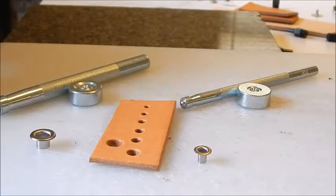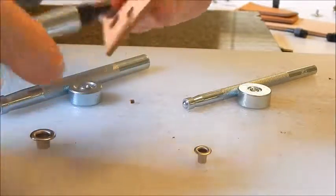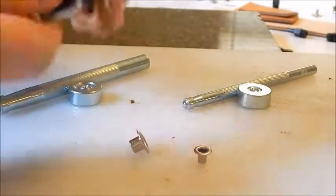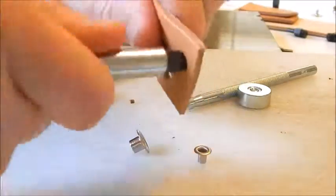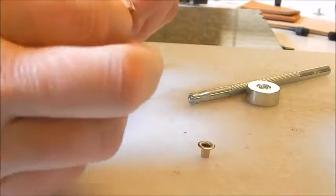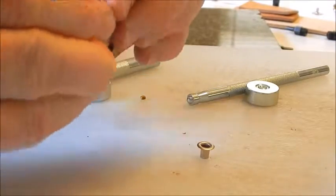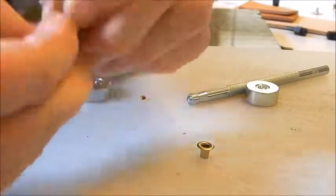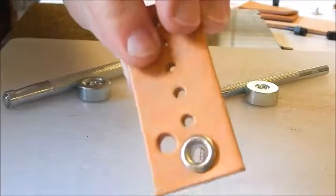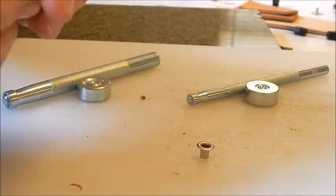Instead, take the biggest hole in that six-piece set. The eyelet won't fit through it at first, but if you widen the hole out with the punch you'll get a nice snug fit and it's not going to fall out.